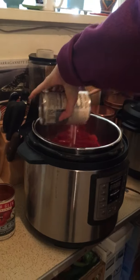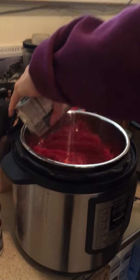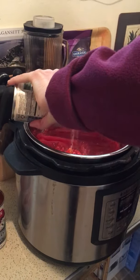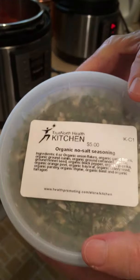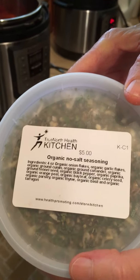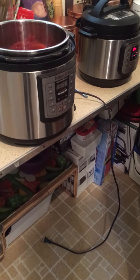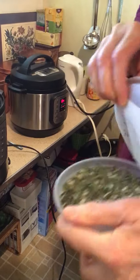We're going to put this other can in here because we're going to have mega vegetables. Today we're using Chef Bravo's organic no-salt seasoning from True North Health Center. We're going to use one teaspoon of that because it's a double batch.